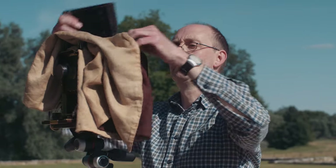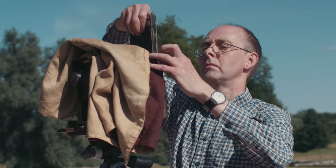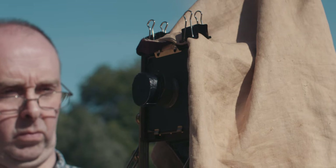The sensitiser is applied to paper, which is placed inside a wooden holder for a camera. The camera is loaded and the lens cap is removed to let light in and expose the paper negative inside.